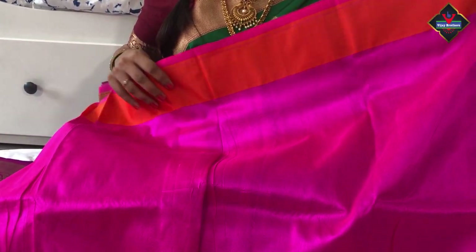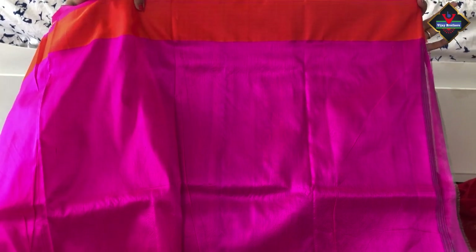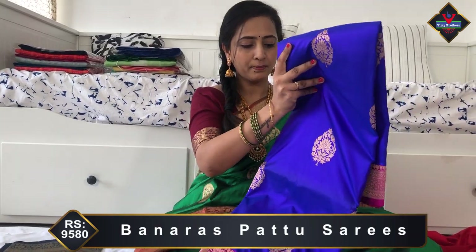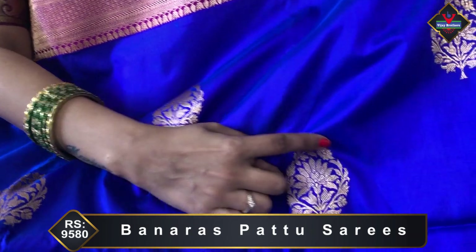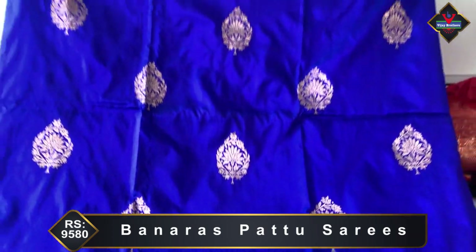This is the blouse. The plain border is plain orange color. And the pink color is a plain blouse. The same border is a running border — the same border is in blue and purple color combination. Throughout the saree, it is a gold zari weaving.